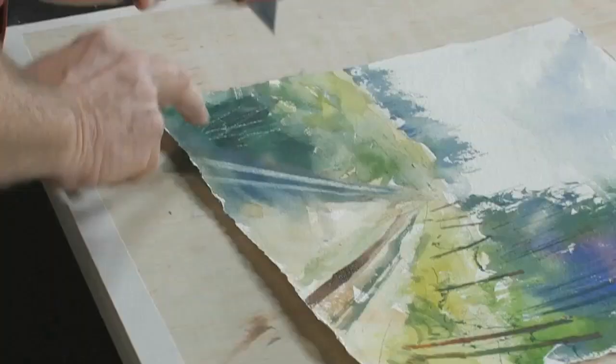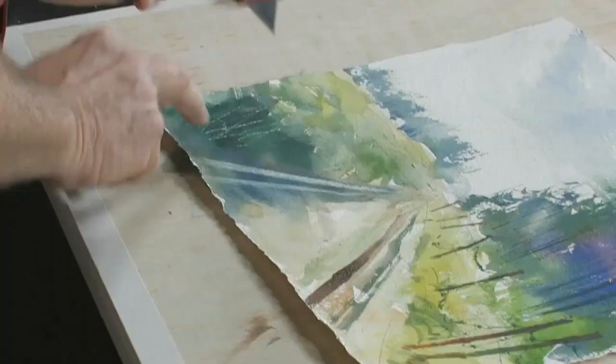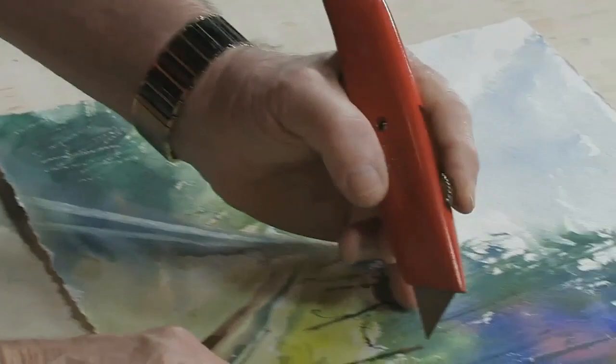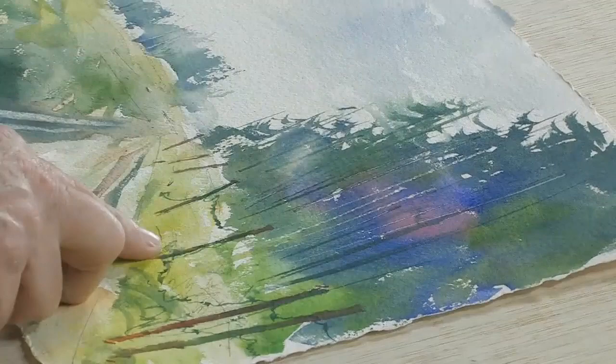I could do the same thing with the tree area over here. But keep in mind that if I'm taking the color out and it's too light then it's not going to show up as it would if it were darker. Over here in the tree area we can simply lift out to create the illusion of some vertical tree trunks in this area of trees. So you can have a lot of fun with that idea too.